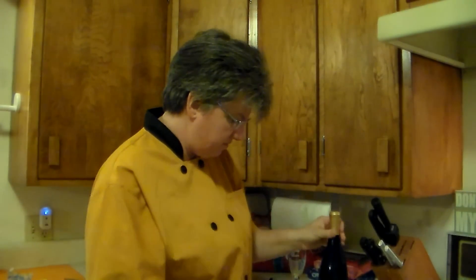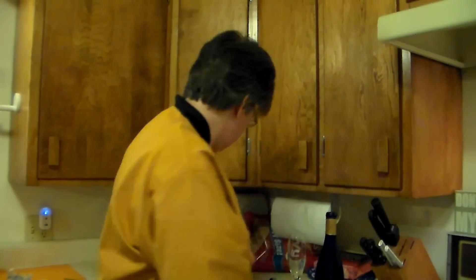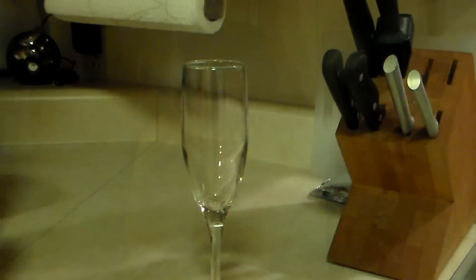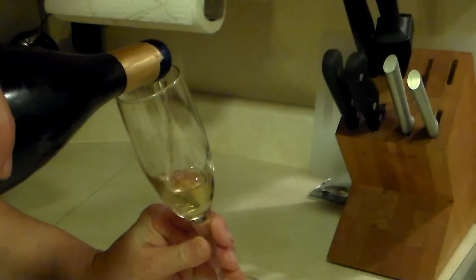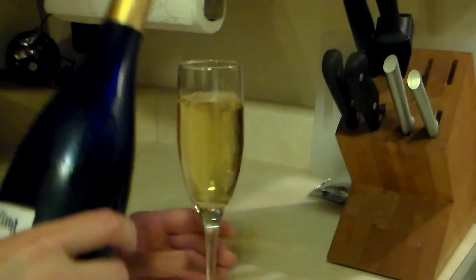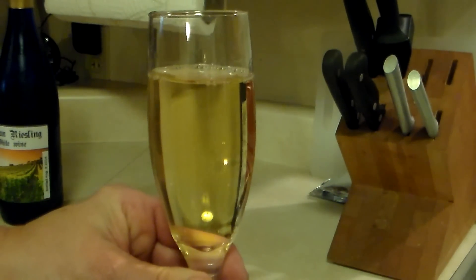What I've picked out is some German Riesling wine that I actually made — it was a kit, I didn't make it from scratch, but it's really pretty good. Let's pour a glass. You can see this is pretty clear wine; I have not filtered this. It's good — not too dry, not too sweet. I'd say it's a semi-dry wine.